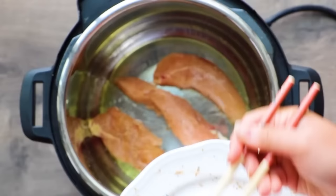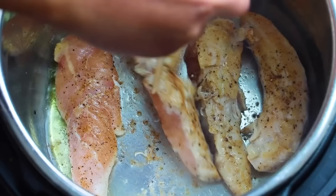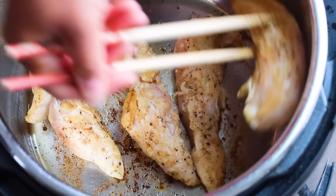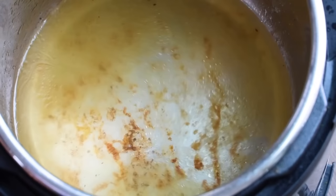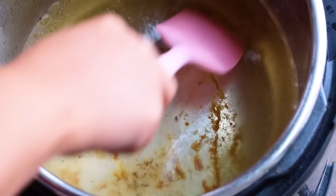After the chicken has seared on both sides, take out the chicken and put them on a reserved plate. You'll notice all these yummy brown bits at the bottom of the pot — that's called fond, and you want that because it's all amazing flavor. However, deglaze your pot with a cup and a half of water or chicken broth so it doesn't stick and burn. Add in that liquid and use a spatula or wooden spoon to scrape all those brown bits off the bottom of the pot, otherwise you might get the burn notice.